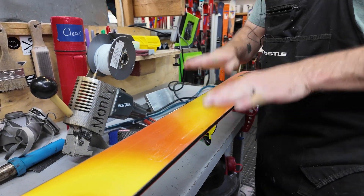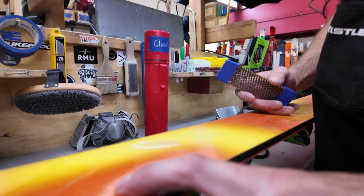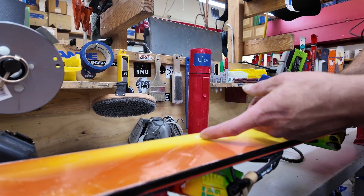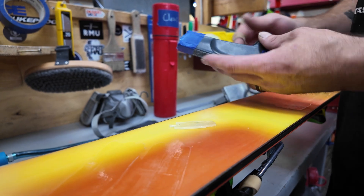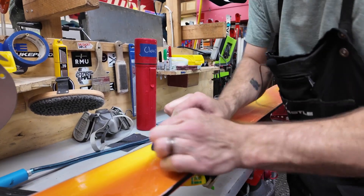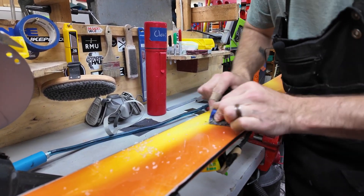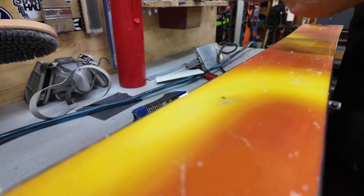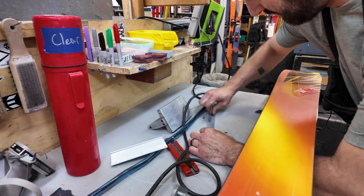Pressing down really helps make sure that the P-TEX gets pushed down and any air underneath gets pushed out. P-TEX is maybe half a millimeter to a millimeter thick with a couple of layers, whereas you can see the airweld is already three to four millimeters thick. To break that down I'm going to take a sure form to reduce the repair until it's really close to flat. Then to finish it off I'll take a steel scraper and sharpen it on a file, because I want the scraper to be really sharp.